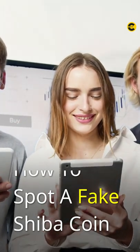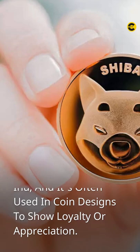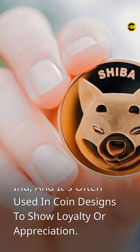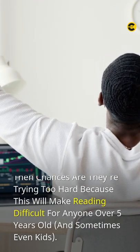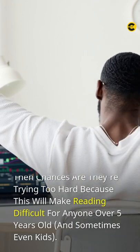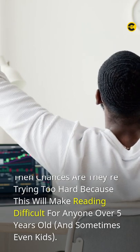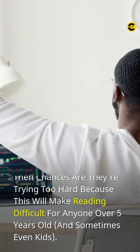How to spot a fake Shiba coin. The six-point star is a symbol of the Shiba in you, and it's often used in coin designs to show loyalty or appreciation. That said, there are some tricks that can help you spot fakes. For example, if an official site has images with tiny text on them, then chances are they're trying too hard, because this will make reading difficult for anyone over five years old, and sometimes even kids.